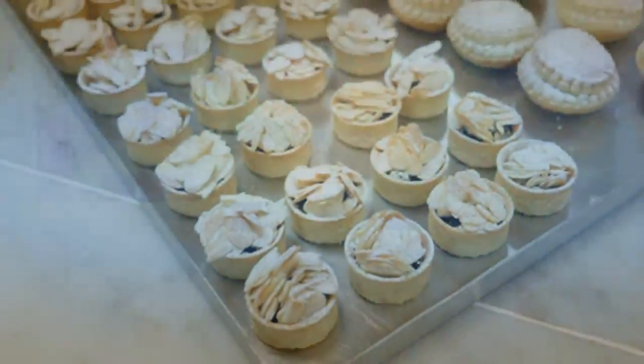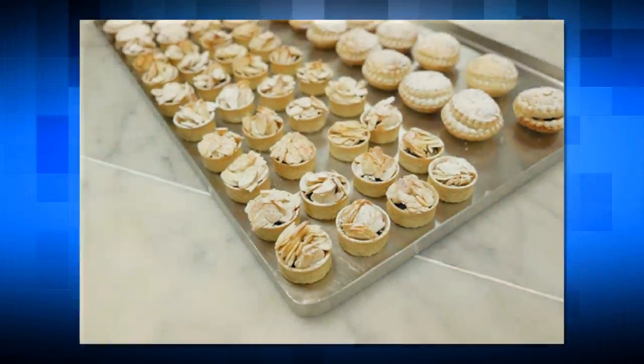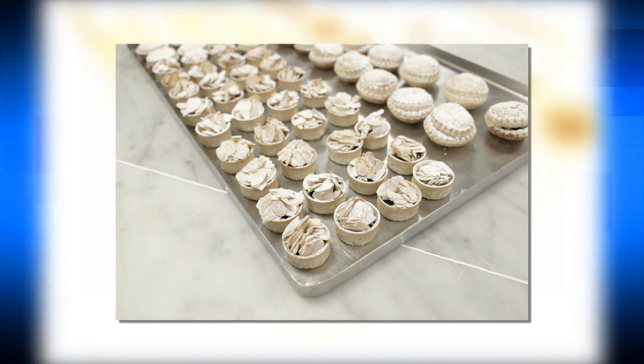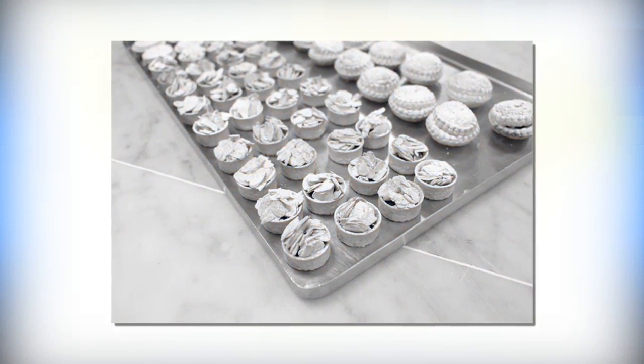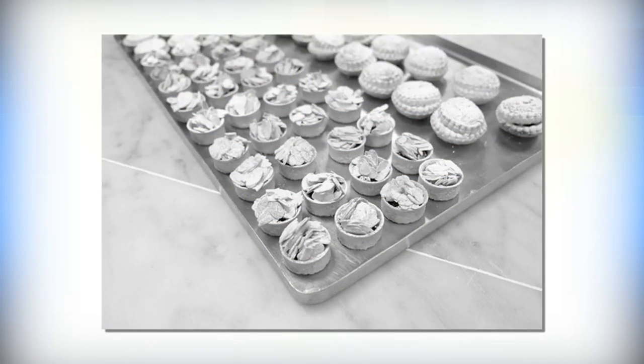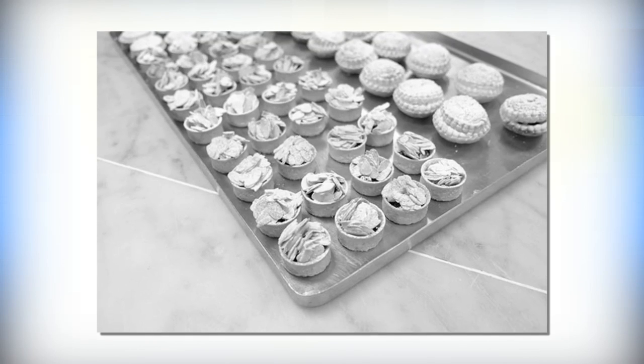Preheat the oven to 190 degrees Celsius (375 degrees Fahrenheit, gas mark 5). Roll the sweet pastry into a sheet approximately 2 to 3 mm thick, place on a tray, and allow to rest in the fridge.